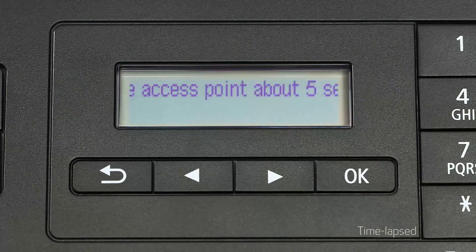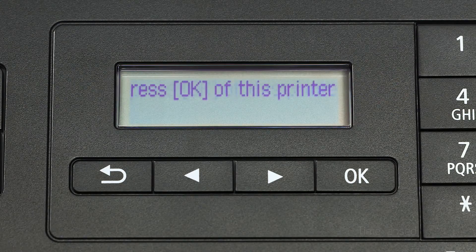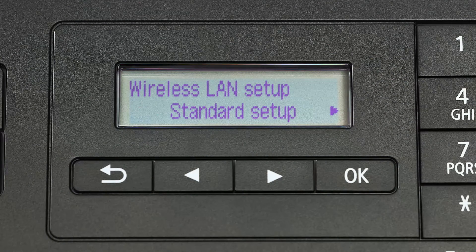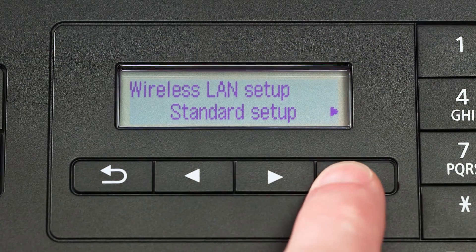If you see scrolling text on the screen, press the stop button on the right-hand side of the printer panel to display this screen. When you see standard setup displayed on the printer screen, press the OK button.